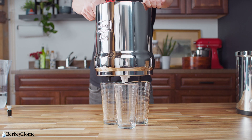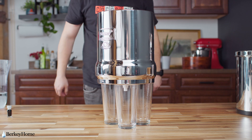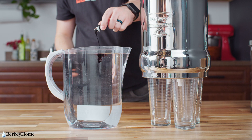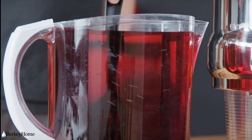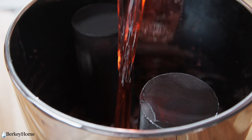Take the upper chamber with the filters and place it so that the two filters sit on top of your glasses. You can use the third glass for stability. Take your red dye vial and mix it with one gallon of water in a separate container thoroughly. Do not mix water and dye in the Berkey chamber. Pour the mixture in between the black filters inside the chamber.